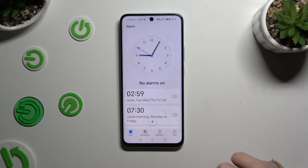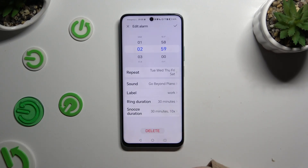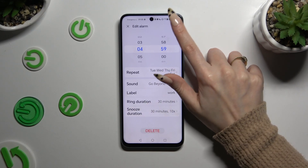To turn it off completely, use the switcher next to it and tap on one of those options. You can switch it back on by toggling the same switcher. If you want to make some changes to your alarm, click on it, then change whatever you want to and tap on the check mark.